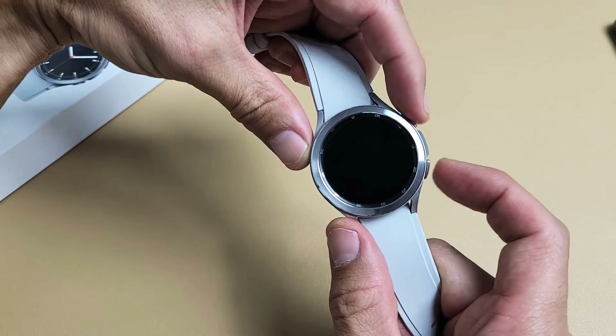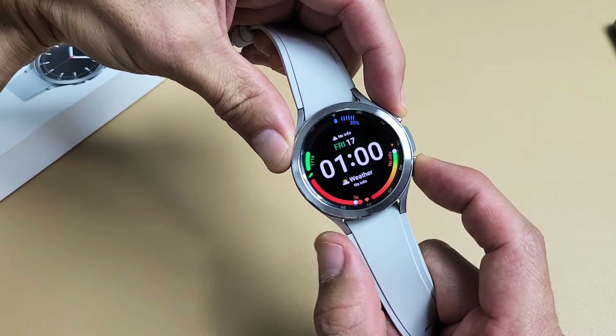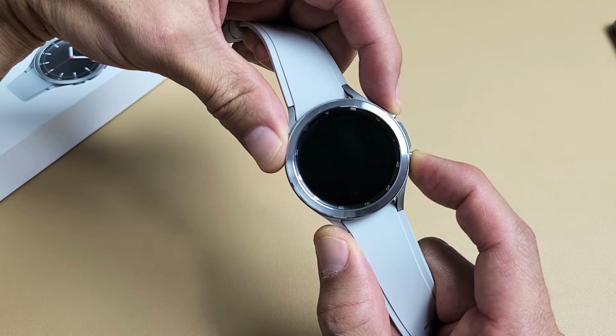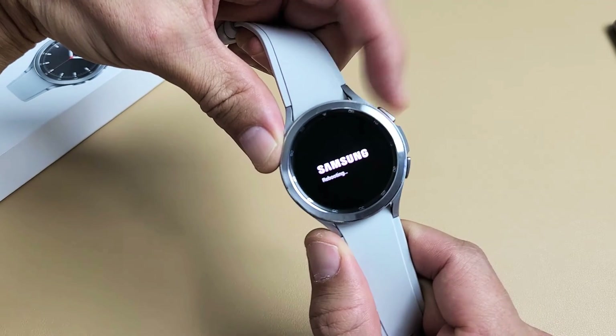Follow along with me — two buttons right here. Press and hold, just keep holding. Wait for that Samsung logo to appear. Still holding here. There it is — go ahead and let go, and then spam the power button.